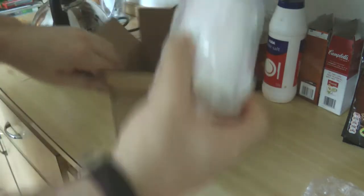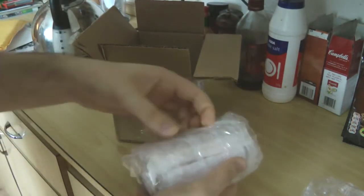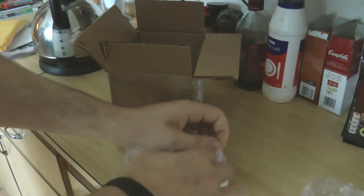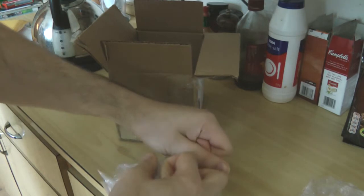Cool, let's have a look. It's definitely well packaged.